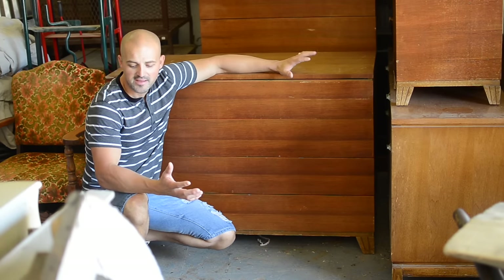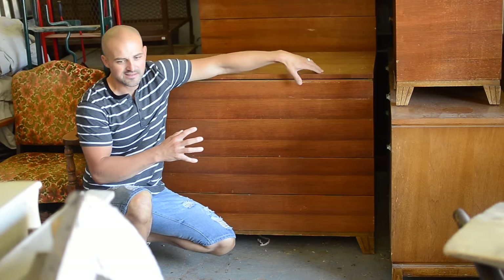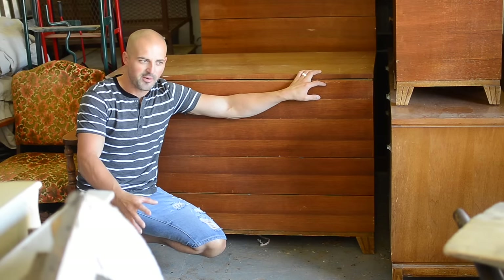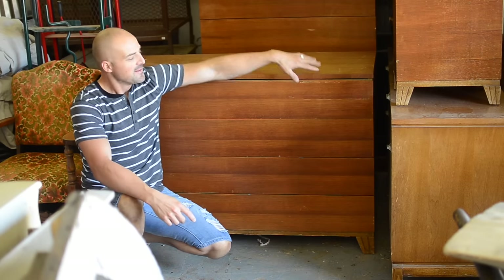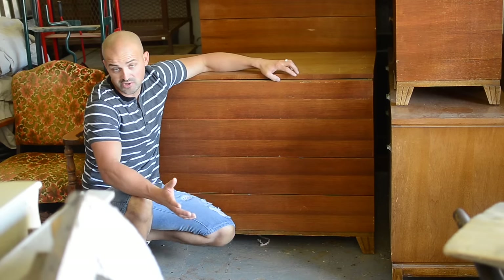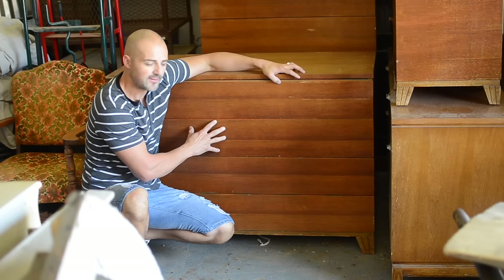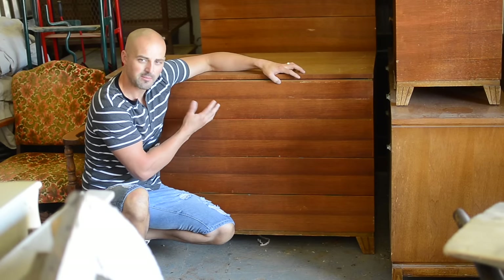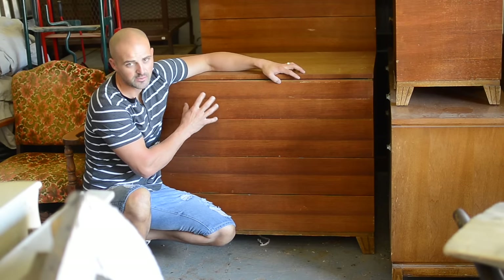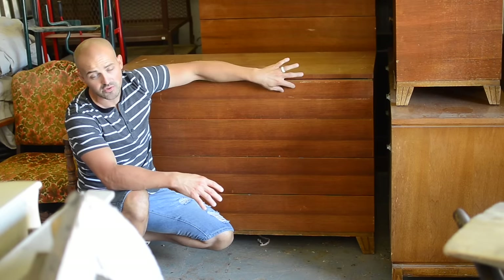Here I am over in our shop. As you can see we have pieces over here from painting project pieces to stuff going to the upholsterer and all kinds of stuff. When you're looking for a piece to transfer an image to, you want to find a piece that is completely flat and doesn't have any detail. This is what's great about mid-century more modern pieces — they have those clean lines and not a lot of detail, which is exactly what you want when transferring an image.